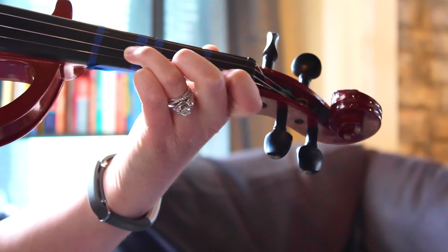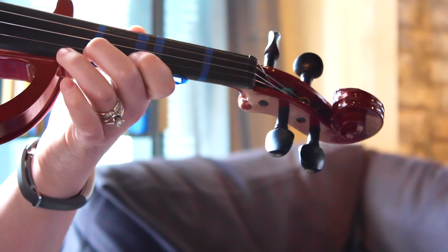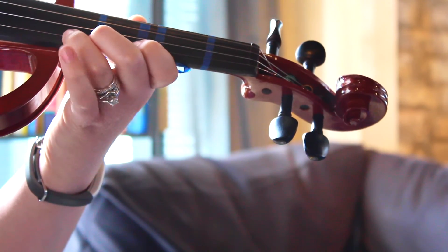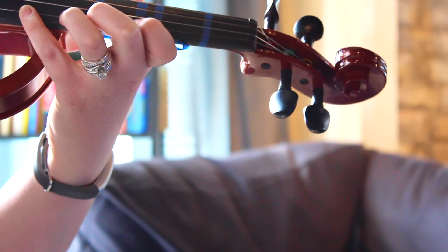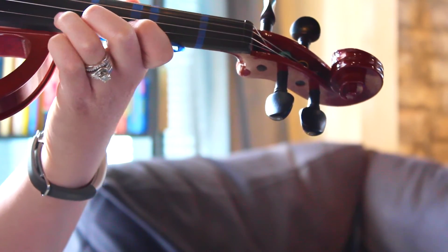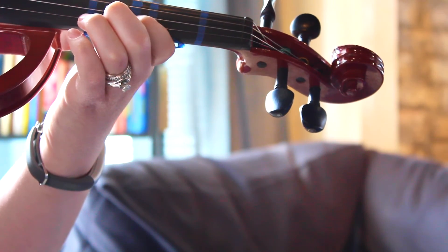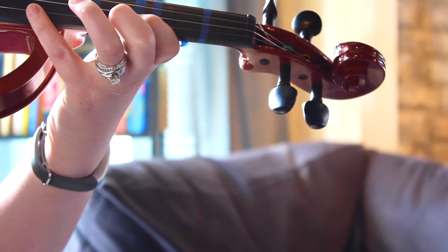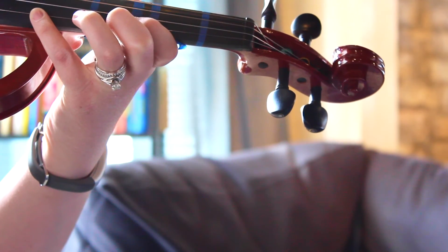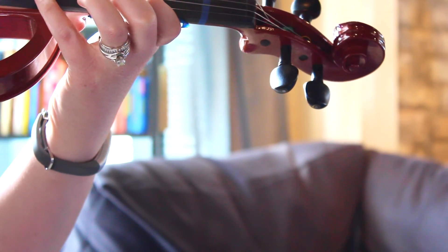Next big position change, sliding back up like we did before. One on three, two on four, three right behind. Stretch for that four. Three, one. Two again. But two is actually a three sharp this time. That four again. And then we go back to the two, three sharp.